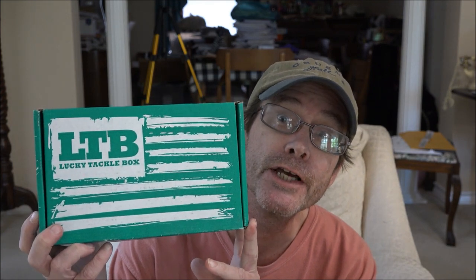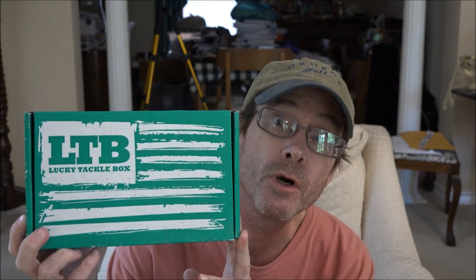Okay, we're back. This is the January edition of the LTV inshore saltwater box. It wasn't taped up when it arrived, so let's see if the mailman took anything out or not. Let's open her up.